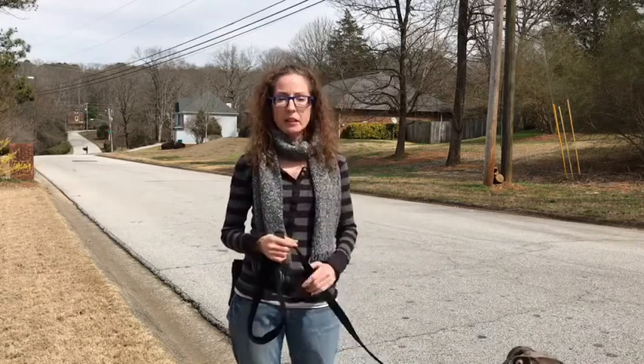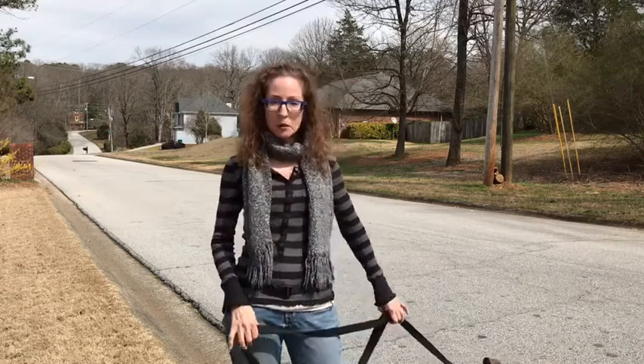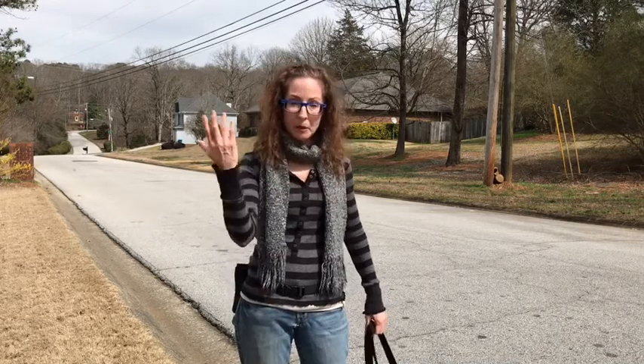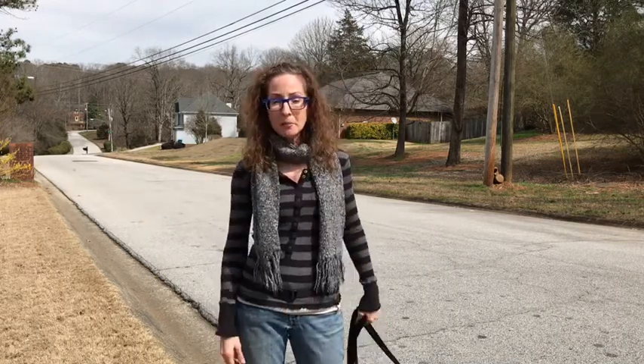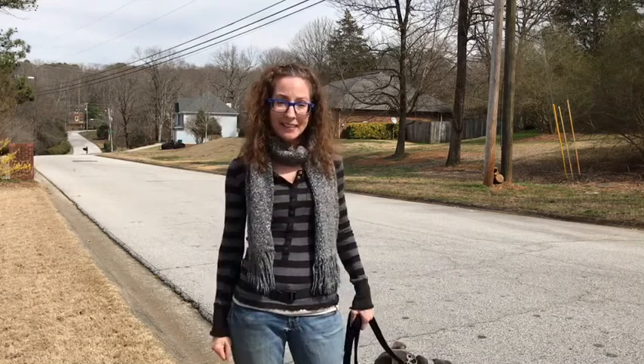If you have questions, feel free to post them in the comment section or email me at info@gooddogcoaching. Again, I'm Terry with Good Dog Coaching and Pet Care. Peaches says have a great day — let's go!